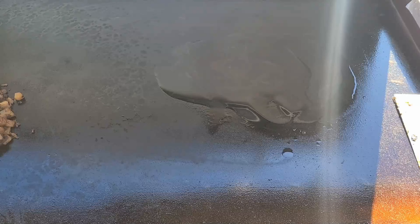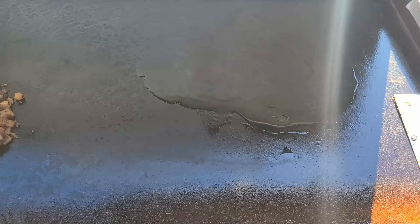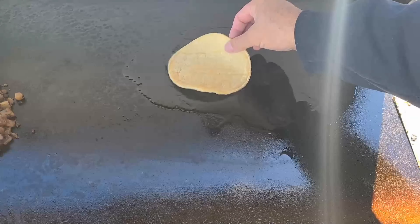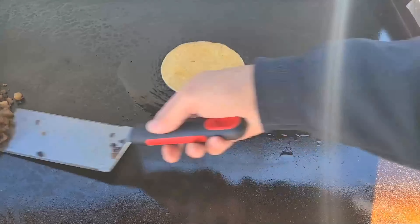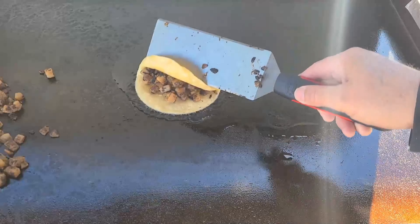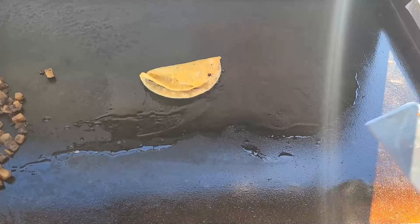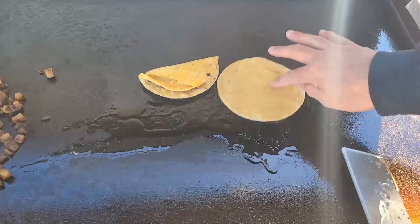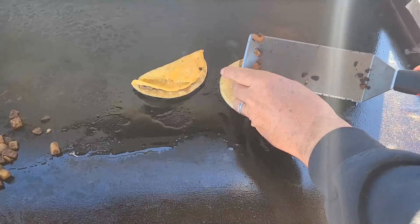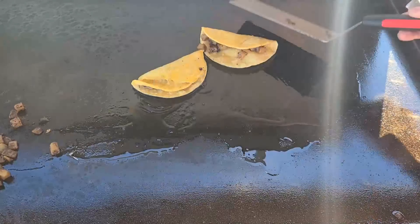Let that oil heat up a little bit. Looks like it's pretty warm, so I'm just gonna add some potatoes in there. Fold it over. Let it fry up. You usually do the oil and flip it because you want to get your tortillas a little soft. Let it fry up, potatoes in there, fold it over.